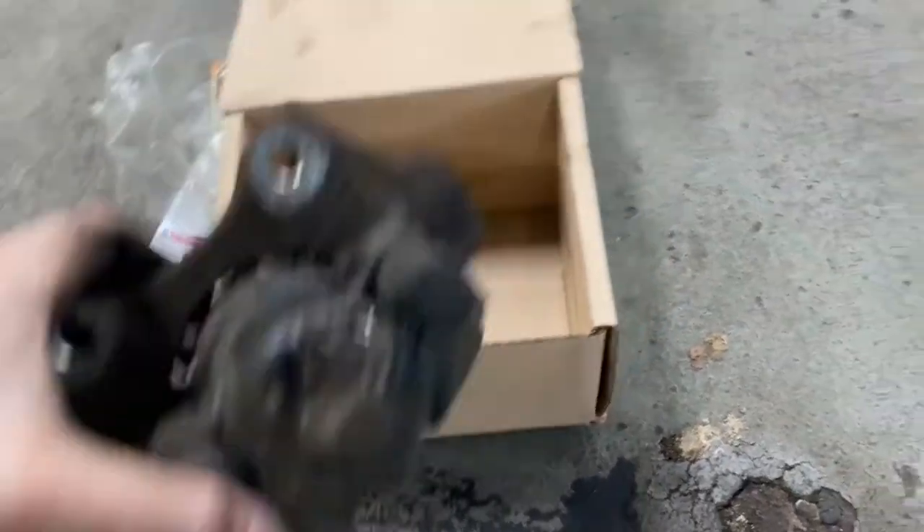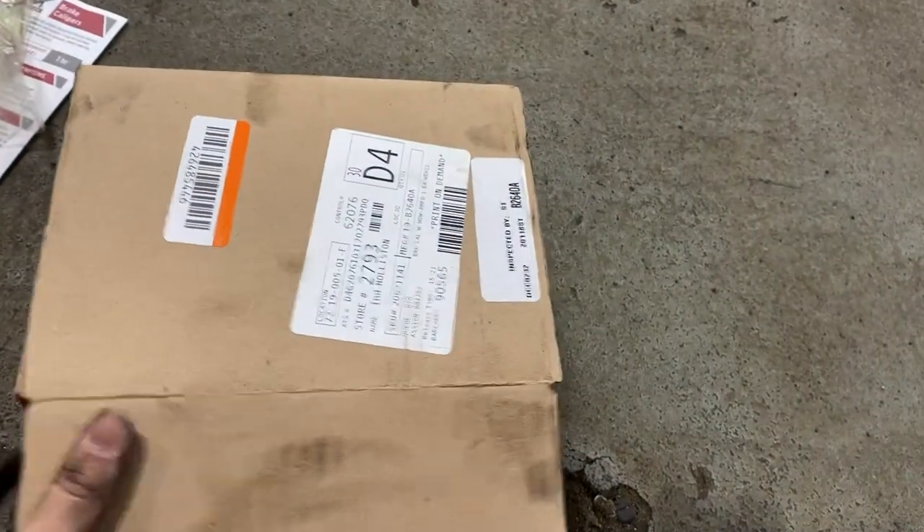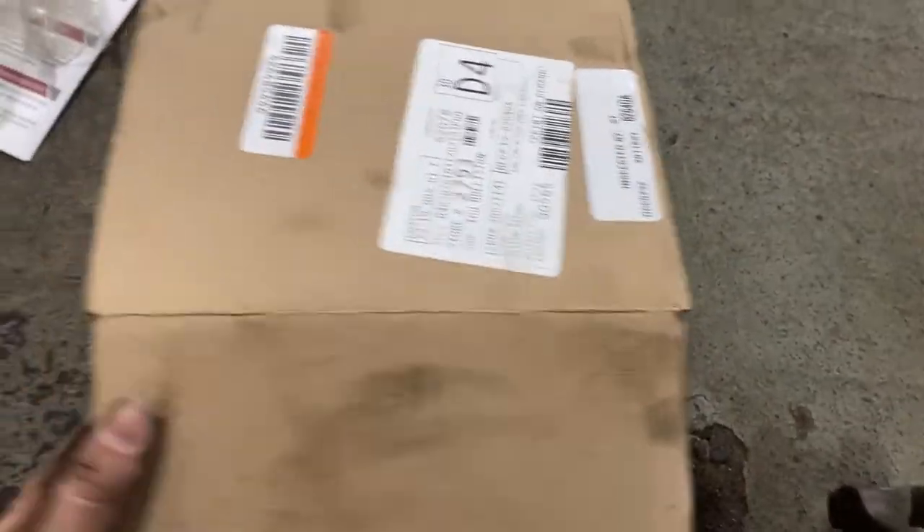Just got the second one out, now to put the new ones in. I'm going to get my $140 bucks back — there you go, $75 right there. Thanks for nothing.